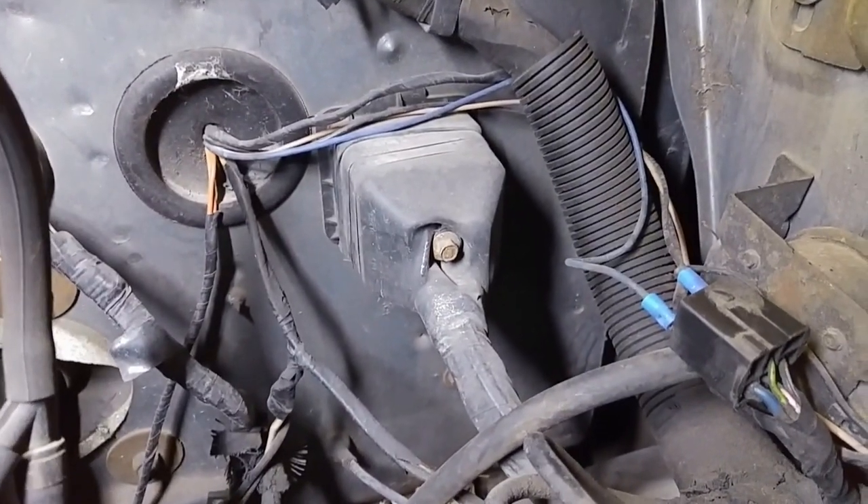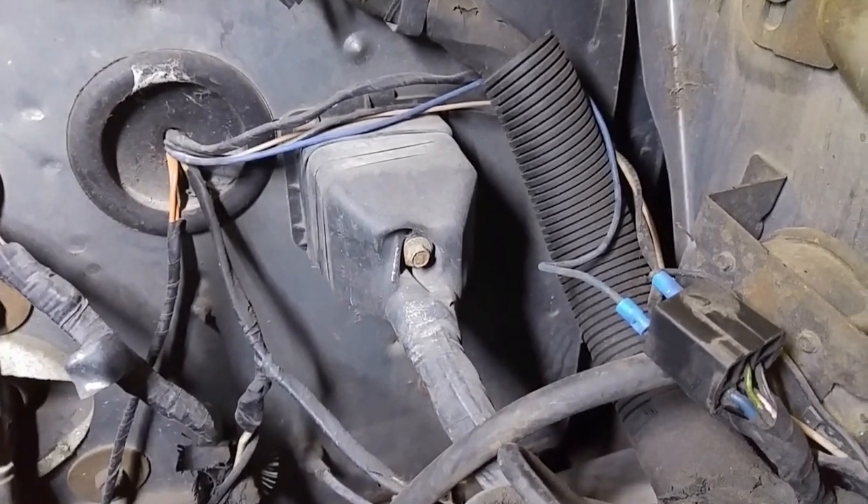Those two orange wires are for your overdrive control. The best thing is that little charger has an LED on it — you know how cheaply those things are made. If that charger quits, your speedometer is going to die, but you'll also know the problem is with your charger. You just switch it out for another one and get things up and running again.